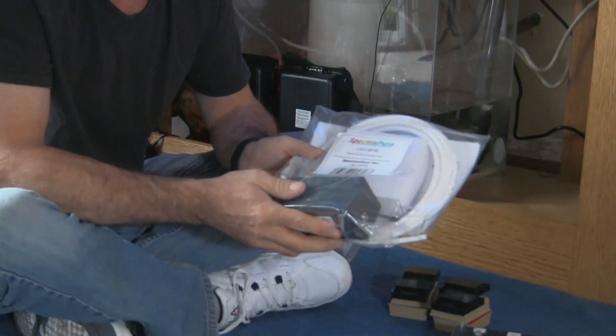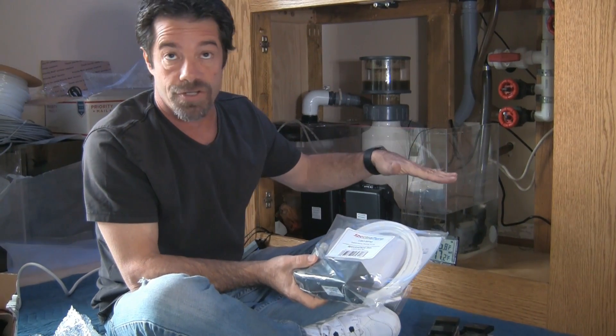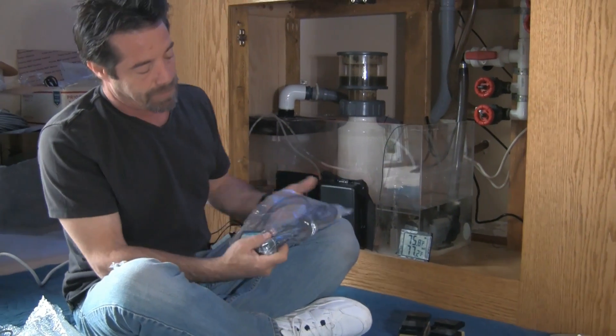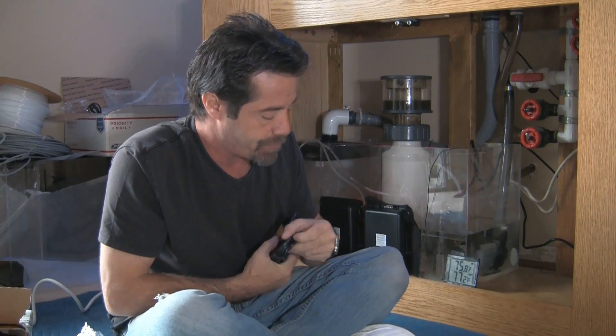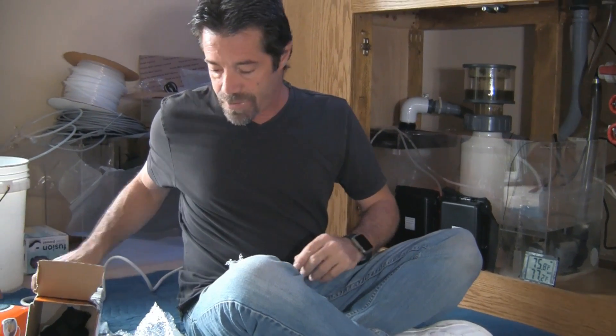We have our pump for our ATO — this is a Spectra Pure liter meter pump. It makes use of a 12-volt adapter which we'll plug into one of the ports on the Apex. When the water level changes in the sump due to evaporation, a little bit of water will be added until it's filled back up. We also have a little controller that will plug into the Apex and allow us to control our J-Mo wave pumps. I think that basically covers the basic Apex components, so stay tuned as we prepare to install the Apex system.